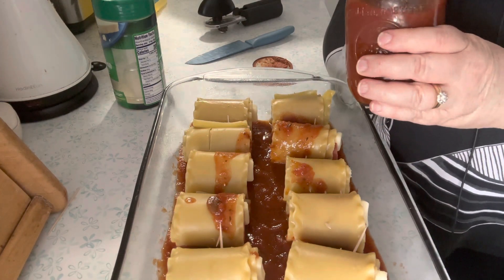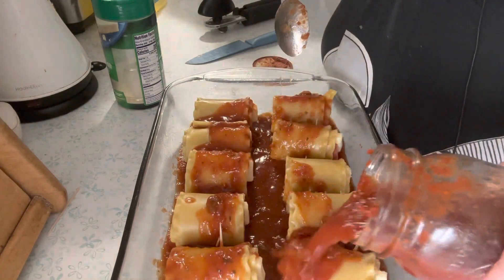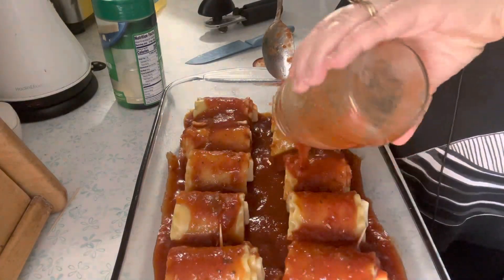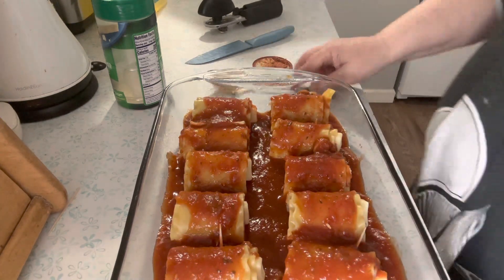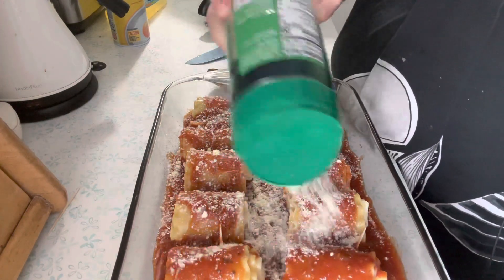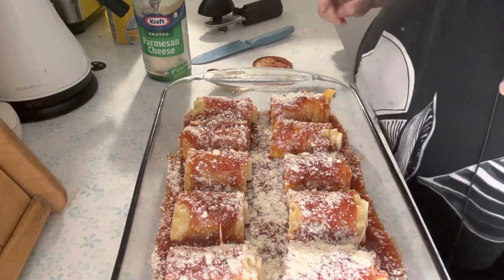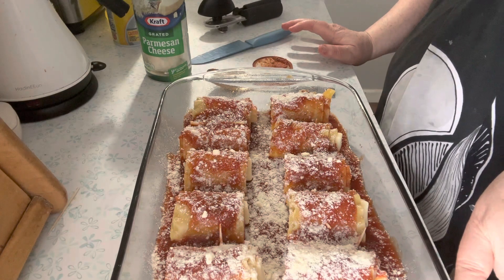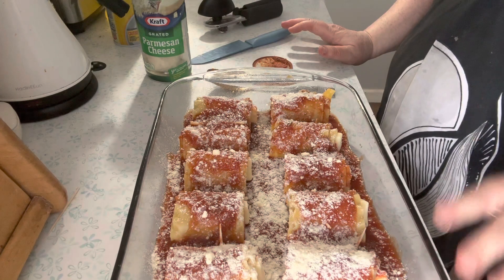You would want about a quart jar of sauce, or store-bought sauce. Stir this up some, then pour the sauce over the roll-ups. Take some parmesan on top. I'm not going to add more cheese on top now — I will at the end. I'll cover it in foil, put the oven on 350, and let this cook until the noodles are tender, then I'll bring it back.